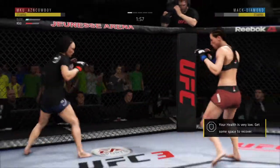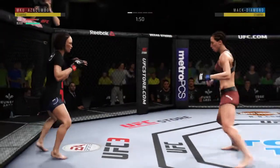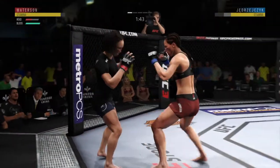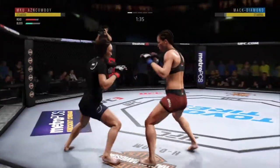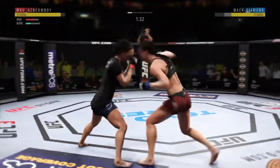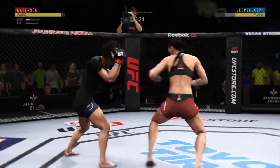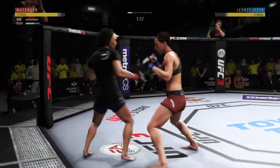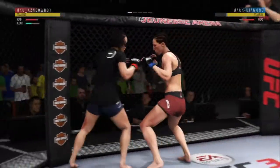Doing a fantastic job of blocking shots, well-placed kick there. Good defense there. And able to land that kick to the chin. How about that chin? Another head kick finds the target. That one landed flush. She's got to start blocking these — she's got to figure out a way to raise her guard. Otherwise she's about to get knocked out. I'm telling you.